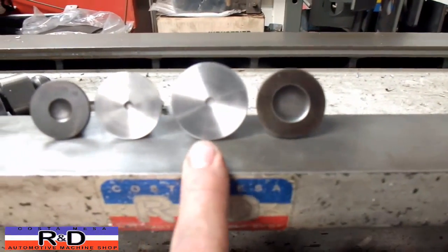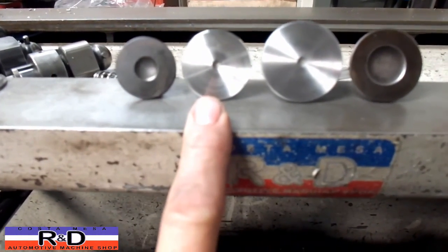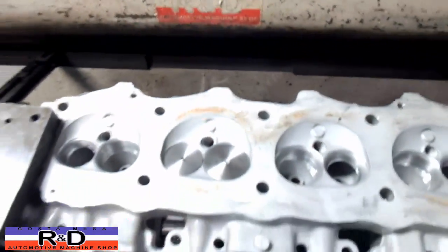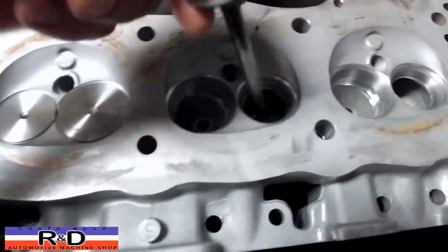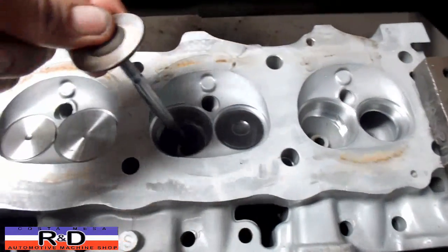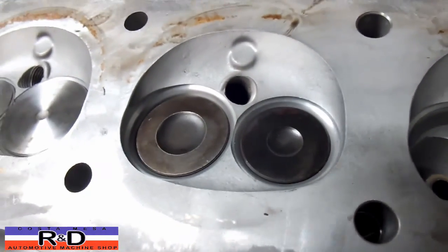Here's our stock intake and here's the one we put in. Here's the stock exhaust and here's the one we put in. We've actually put some fairly large valves in this, and you can see them installed here. If we install the originals, you can see they actually fall down inside the seat quite a ways.